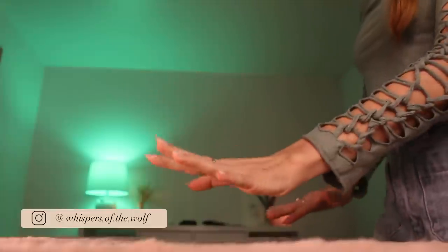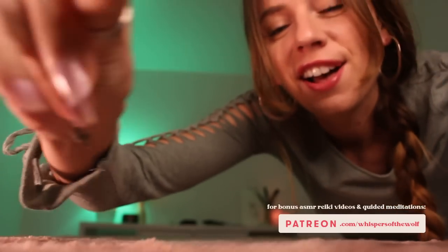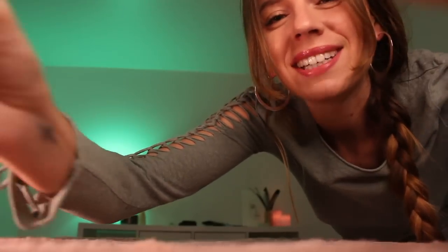Hello my loves and welcome to another full body point of view ASMR reiki session. In today's session, we will be soothing your pain and your discomfort. There will be no tapping in today's video, so for those of you who are sensitive to the sound of tapping, especially when trying to fall asleep, know that you'll be okay for this video. Alright, let's get you started.